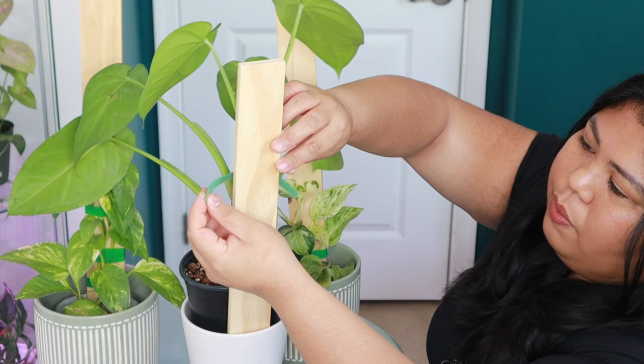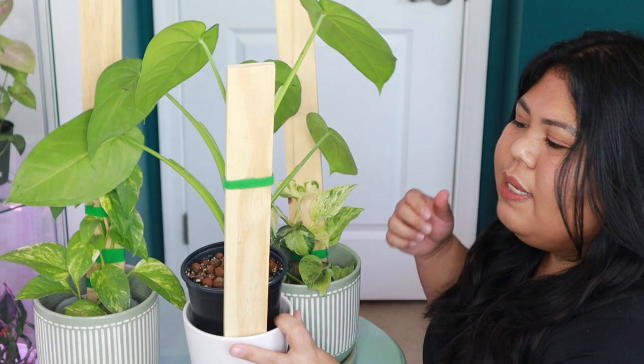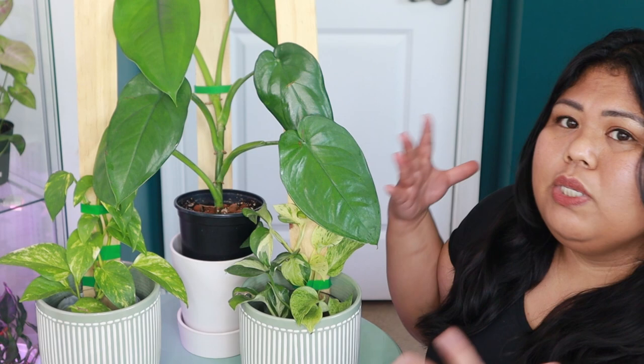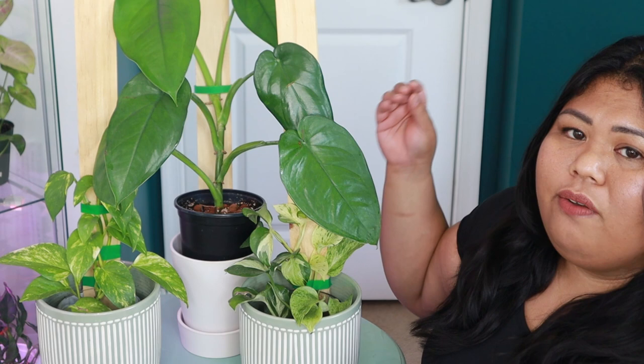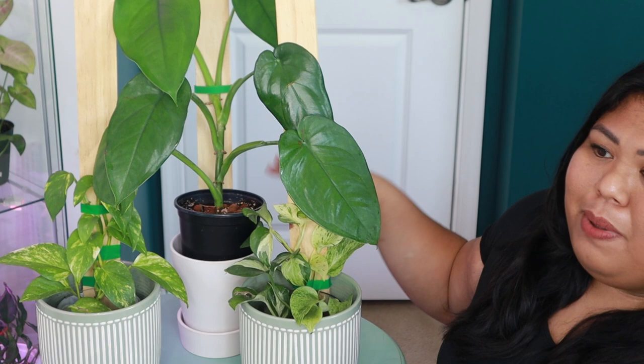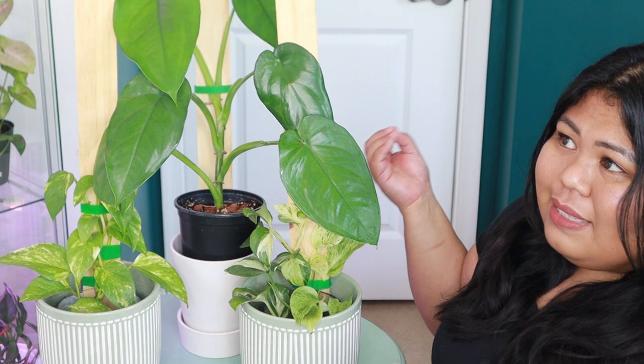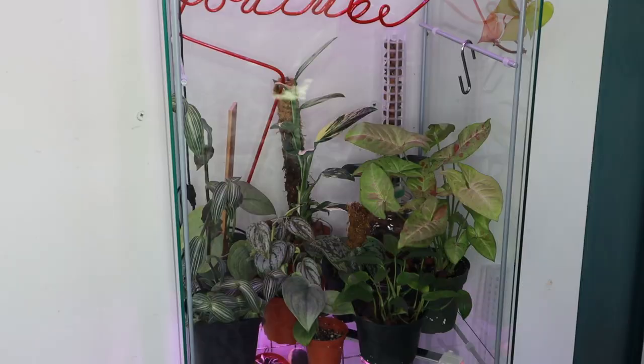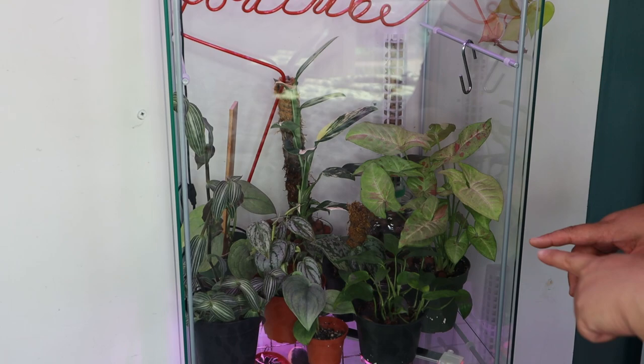So the wooden plank acts as a support for the syngonium chiapas — it hasn't grown into it yet, but it is approaching the wooden plank soon. The same will go for the pothos plants since pothos grow really fast. I plan to eventually grow them outside on large wooden planks, since our backyard is a woodsy area and it would blend right in. Inside, this is the compromise. In my IKEA greenhouse cabinet I also have a plant growing on a bamboo plank — my Scindapsus silver hero.